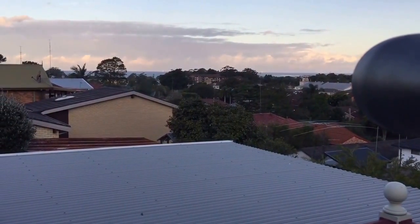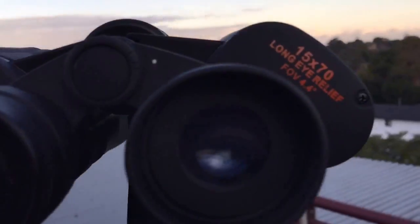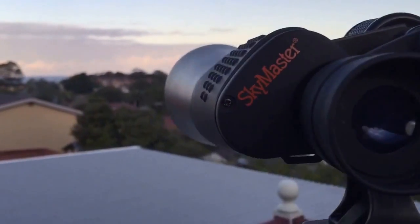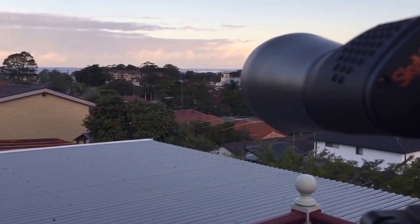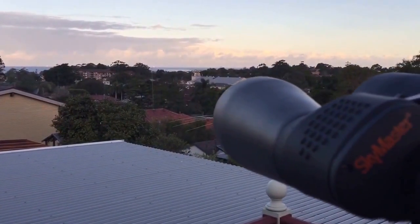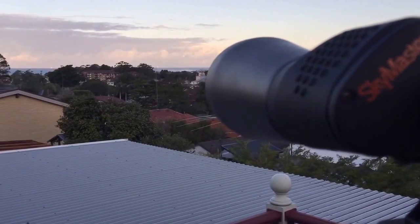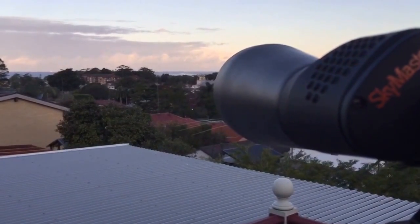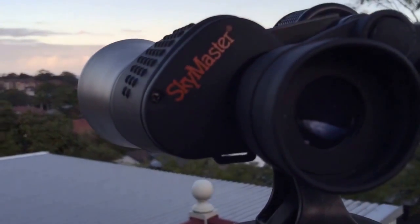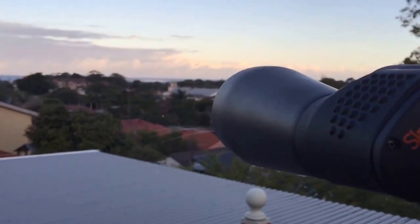I don't really know much about binoculars, but when I got these Skymaster 15x70s - the number one rated binocular on Amazon - I was extremely disappointed because I could see double of everything. I looked online and discovered something called collimation, which is when the lenses or optics are out of alignment either horizontally or vertically. A lot of people said they couldn't be collimated, but I've discovered how to do it.